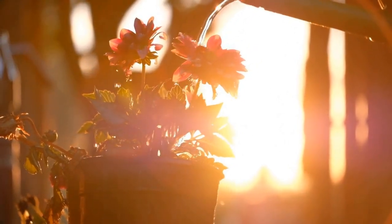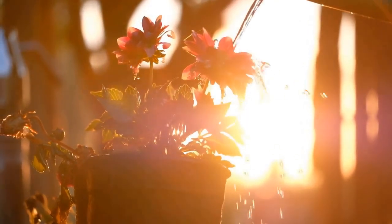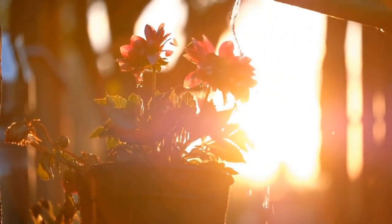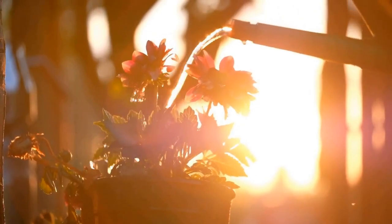2. Soil Moisture. Before watering, check the soil moisture by inserting your finger about an inch deep. If it feels dry, it's time to water the plant. However, if it's still moist, hold off watering for a little longer.